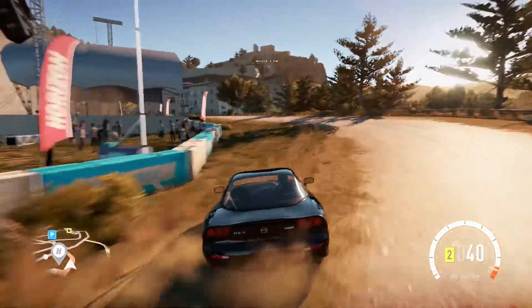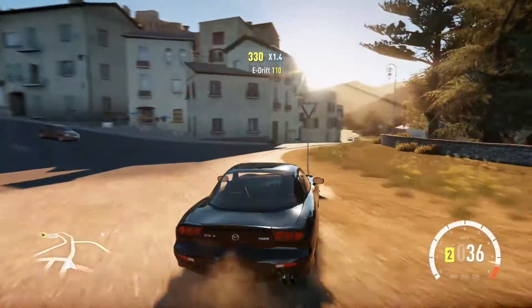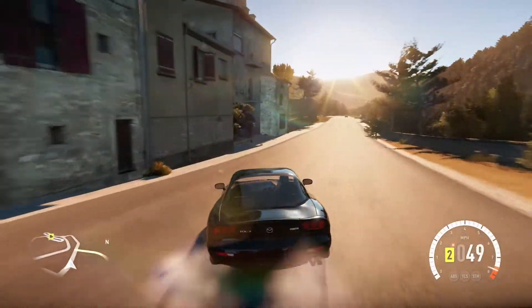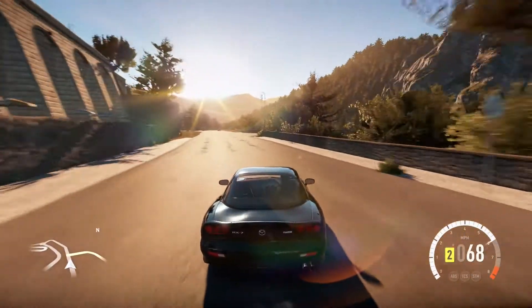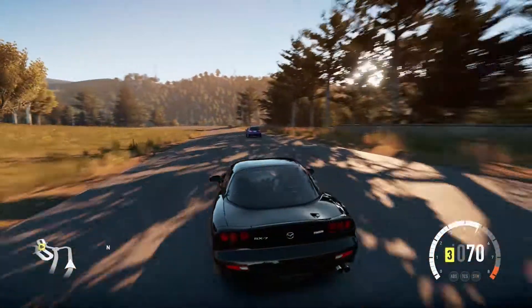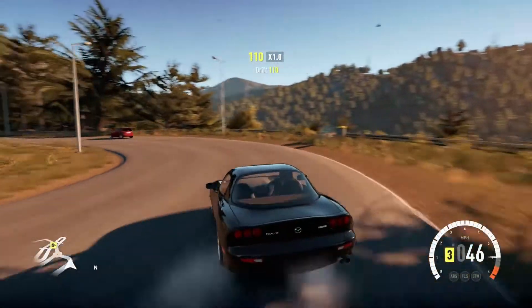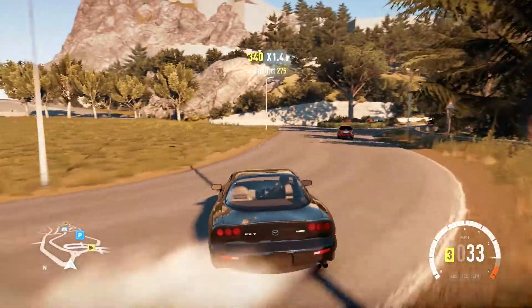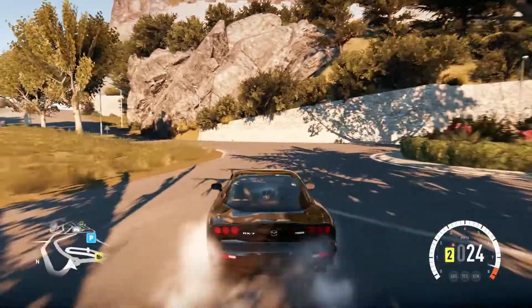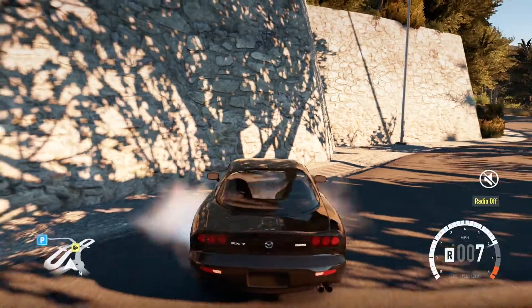Doing donuts with this car is so easy — in first gear it just does it. What's great about its four gears is that even in fourth gear it doesn't struggle to get power. Usually I have to extend the third gear because I can't get enough power for fourth, but this car really does not mind giving you extra room to play with. The tune allows me to use all four gears to their maximum potential.